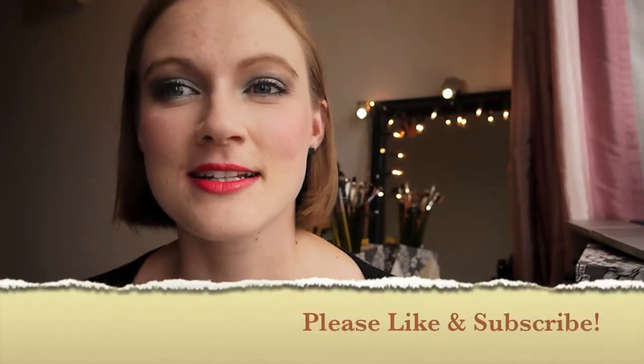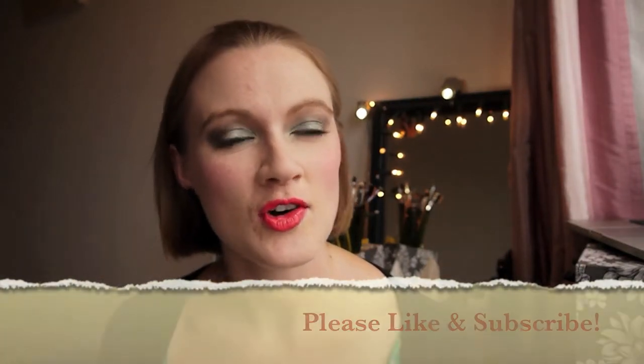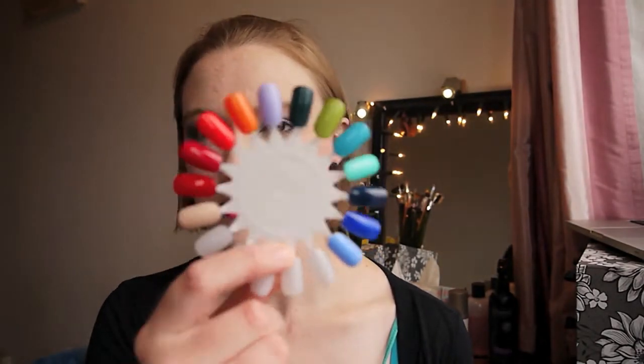Hello and welcome back. Today I'm going to talk to you all about the Barry M Jelly Hi-Shines. I don't have all the colors in the collection but I've got like 13 out of 18 — something thereabouts. I thought I'd show you what they looked like on the nail, or in this case on the nail wheel, and let you know what I thought and which ones are my favorites.